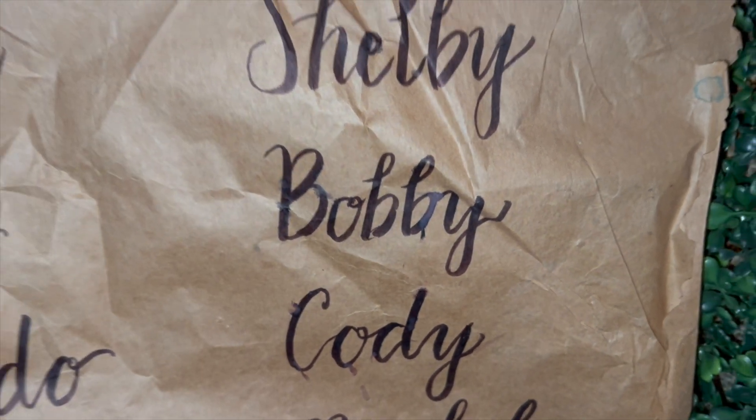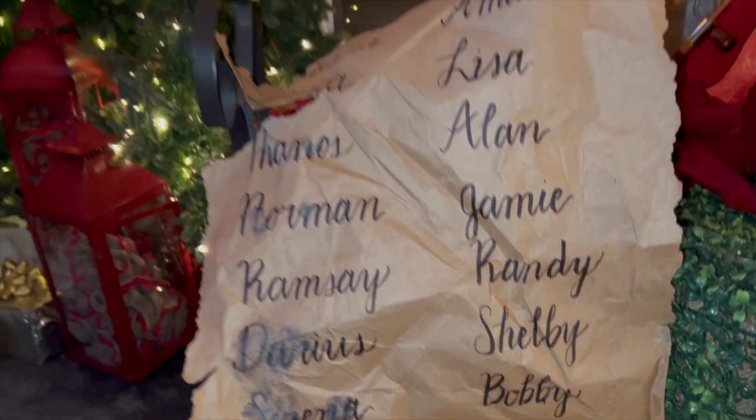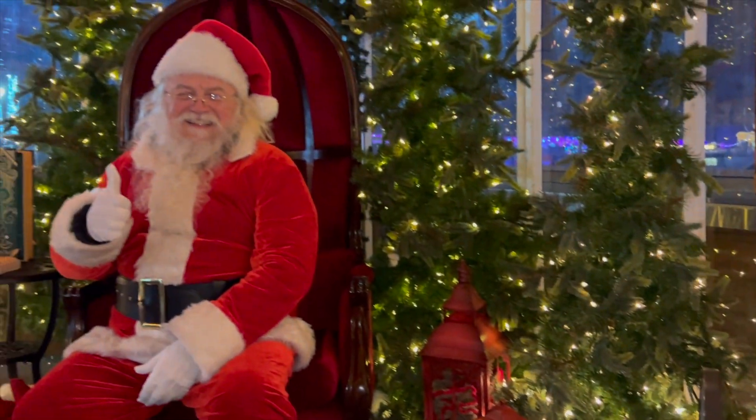Well, it looks like I made the nice list this year. Till next time, Merry Christmas.